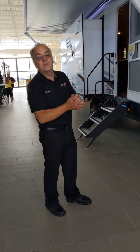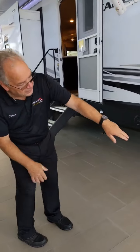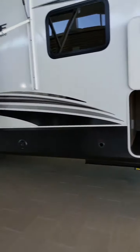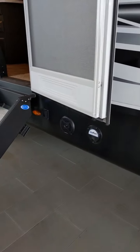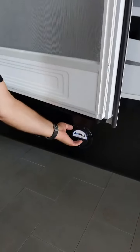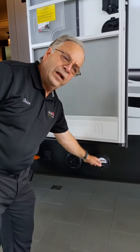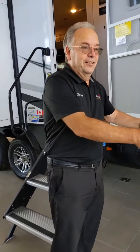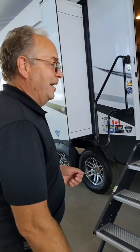By the way, this one has been optioned with electric stabilizer jacks — the PSX-1's there, so they're all down by power. Outdoor speakers down here in the valence. And there's a J card — inside there is a two-inch receiver, and what goes into there is a two-inch receiver and a little tabletop that a Blackstone griddle will go on top. So it's actually a great way to cook outside.